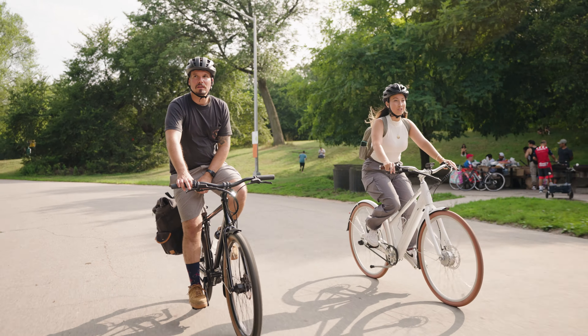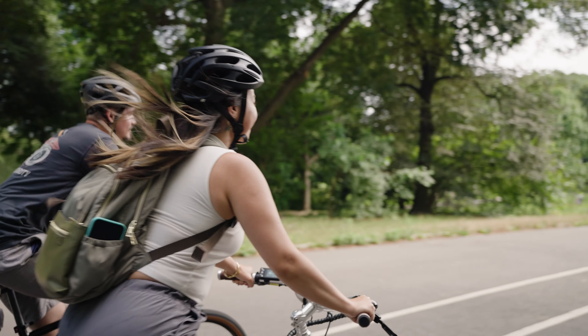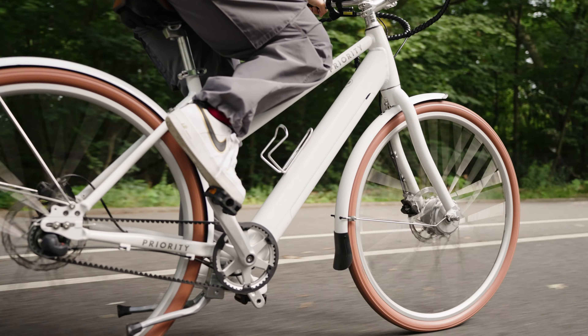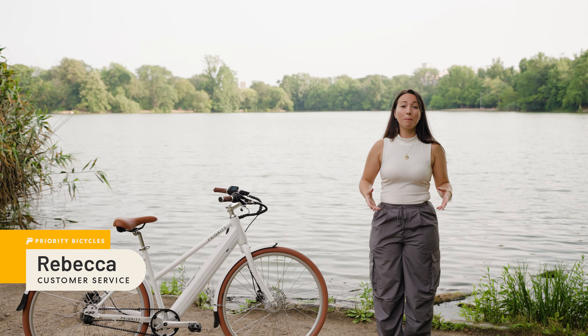If you want an e-bike that's comfortable, lightweight, and of course low maintenance — just easy to ride — the e-Classic Plus is right for you. The e-Classic Plus is synonymous with simplicity. Right out of the box, it'll come with everything you need for your first ride.